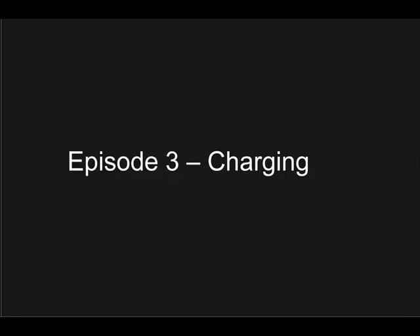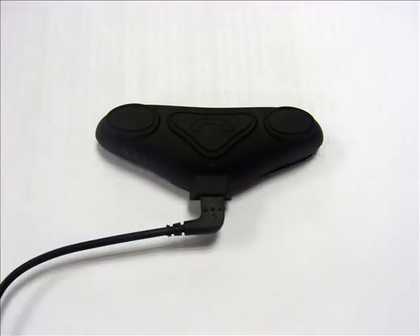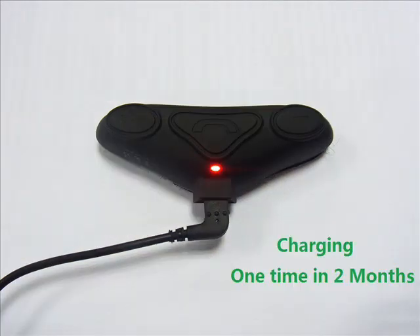Episode 3 – Charging. For first time use, please charge your HM100 until the battery reaches its full capacity. This usually takes about 2 hours. The LED will indicate red when charging and will go off when charging is complete. If you have not used the item for a few months, it might take 15–30 minutes for the LED to turn red. We suggest fully charging the HM100 at least once every 2 months.